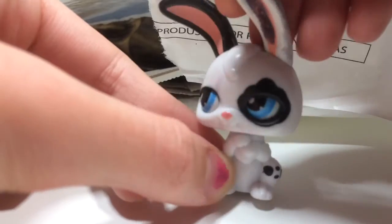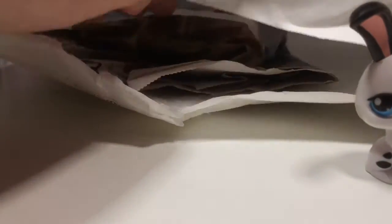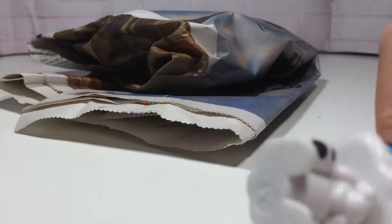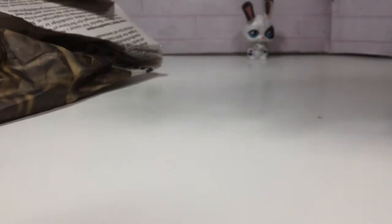Oh my gosh, what is this? I see you everywhere! This is actually kind of cool. Okay, so let's take out the second set - if I can find it. It wraps inside here. Sorry little bunny, it's okay, little bunny, just stand over there. I won't be peeking - I'll just try to get one out randomly without peeking.